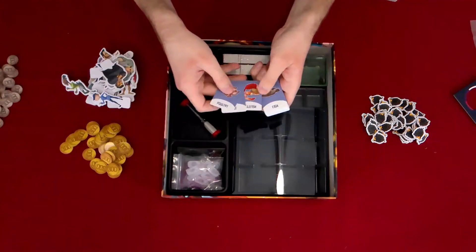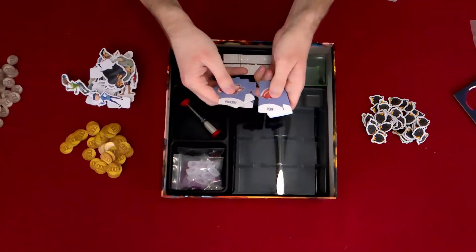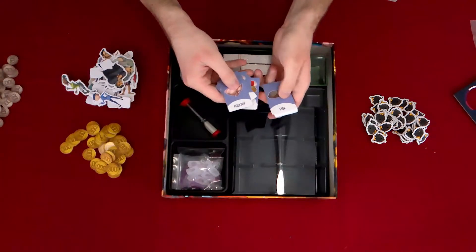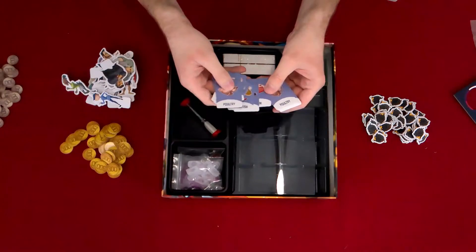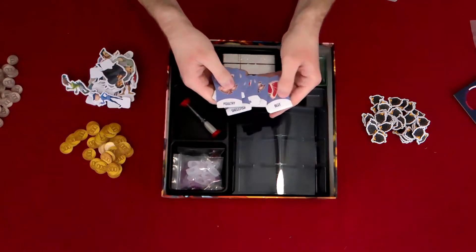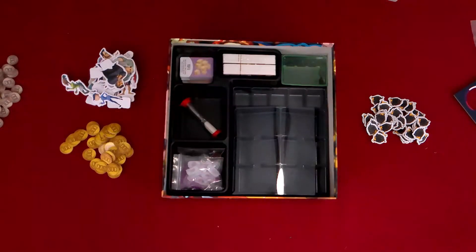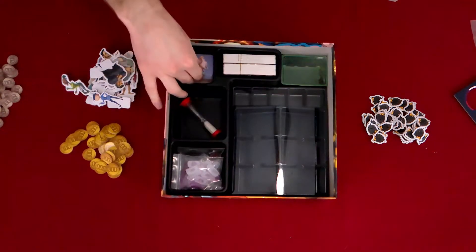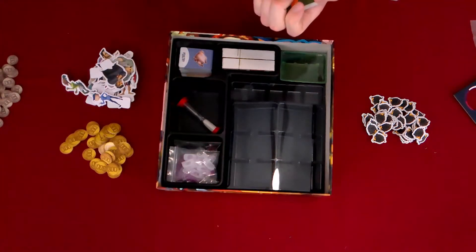We've got poultry, beef, shellfish, fish, pork — and rinse and repeat. So it's nice to know that if something's gone, it will most likely come back in another round. Seeing duplicates like that makes me happy because it doesn't mean there's something everybody should get, and once it's gone, it's gone.